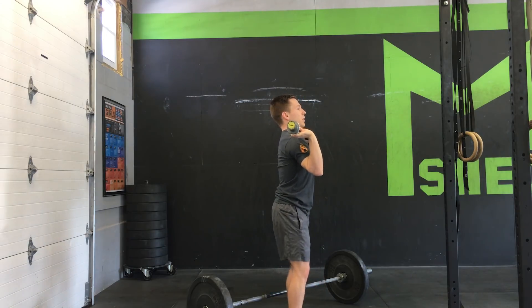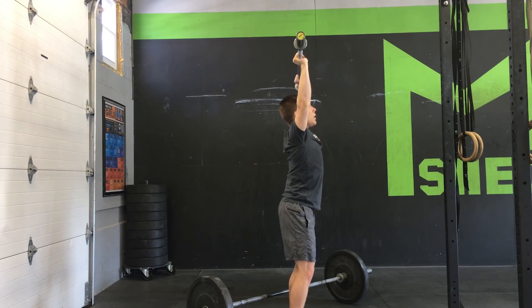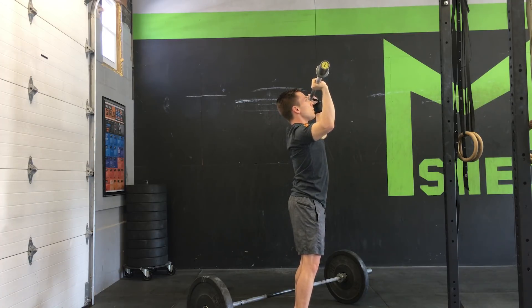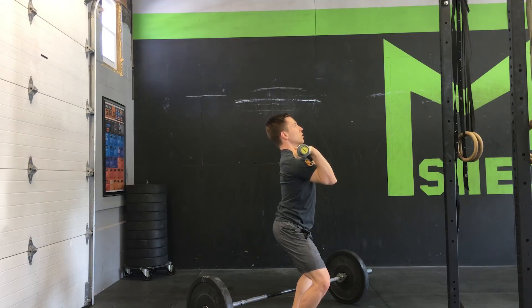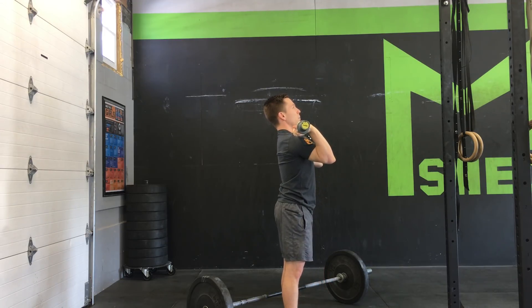On the side it's going to look something like this. We're overhead, letting that bar come down the first two or so inches, then onto our toes to shorten the distance. As it gets past our face, we're looking to catch that bar in a little bit of a quarter squat or so just to lessen the blow on our shoulders, and then standing right back up.